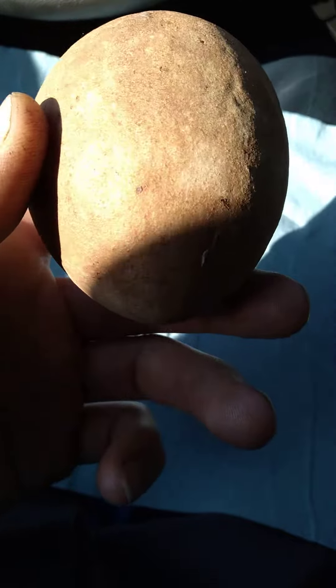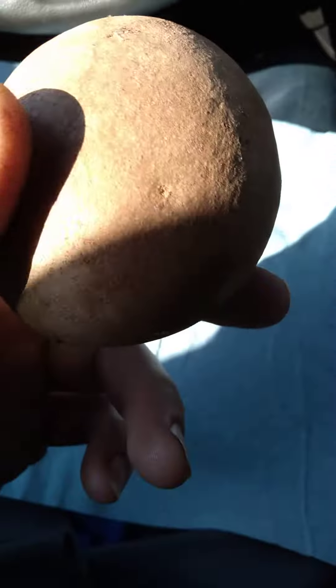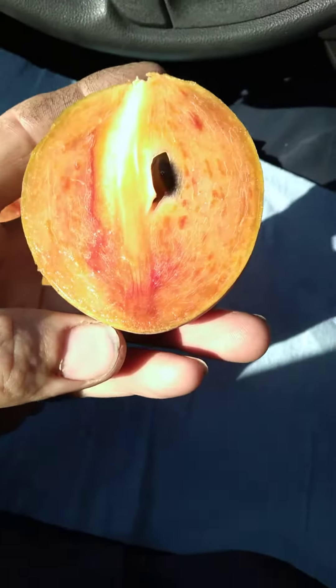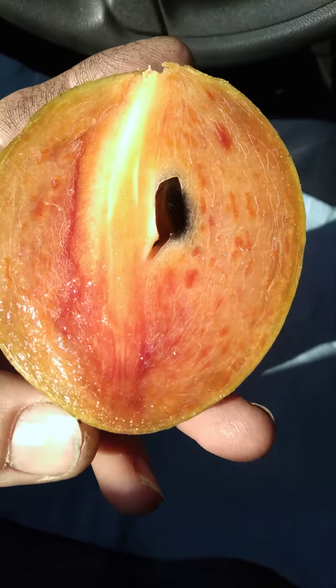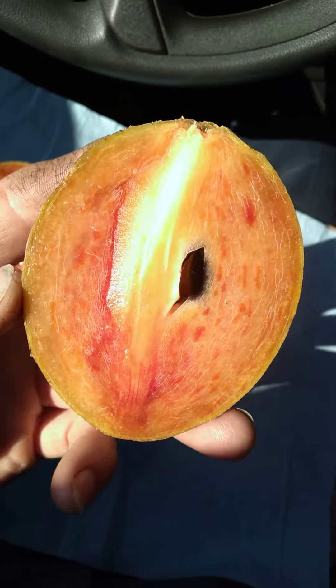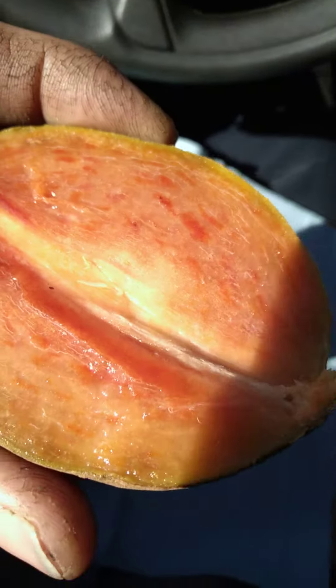I just wanted to show you all — show people a sapodilla that's never seen one. Let me get my knife out and cut it. There's what it looks like on the inside. It's got one little seed. There's a lot of flesh, a lot of meat to eat.